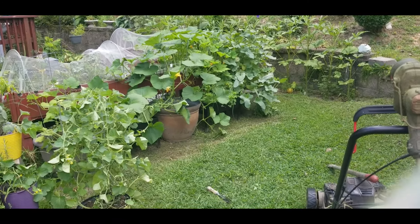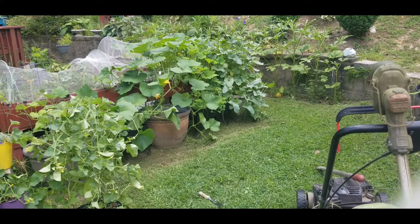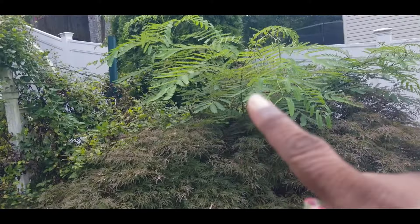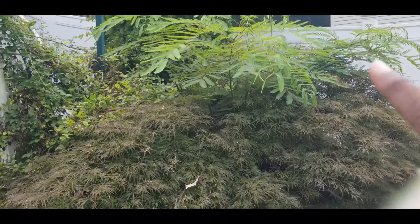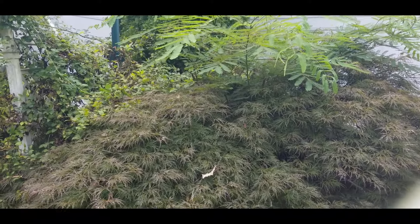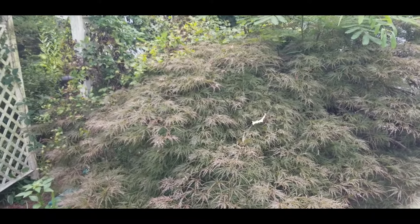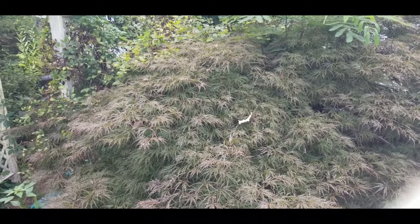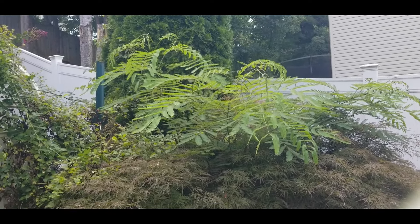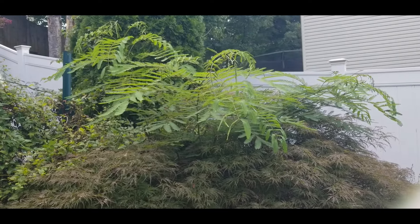I got to get in here and get rid of this - I call it a trash tree - out of my Japanese maple tree. That's got to go. I'm going to have to hire somebody to go into that tree and dig it from the base. If Isaiah was here, he'd do it for me. But my grandson is living his best life in high school this year. He told me to tell you guys that he misses you and says hi. Speaking for Isaiah, he loves you all and he misses you all.